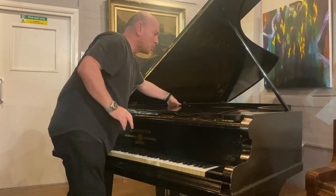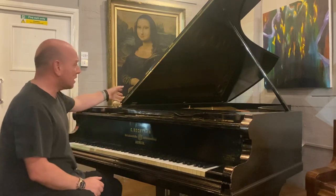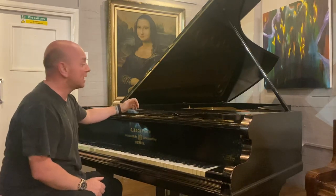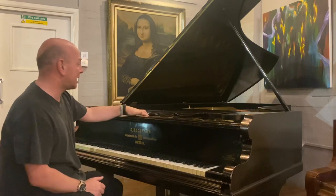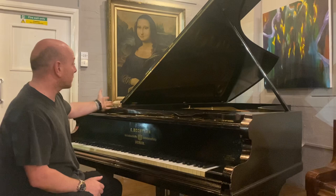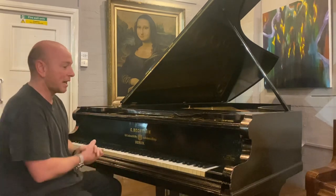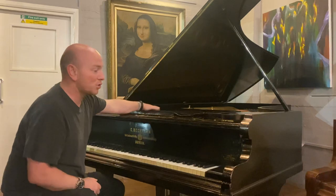There are a couple of cracks on the soundboard but nothing too major. The iron frame is all intact, there's been a couple of replacement bass strings, and you can see that the piano has had internal restoration in its lifetime.